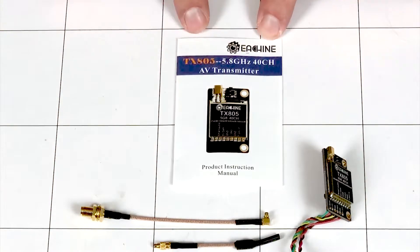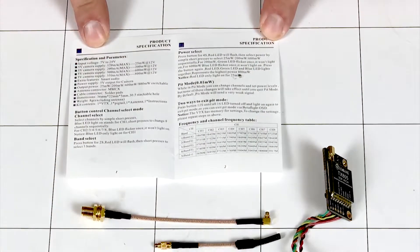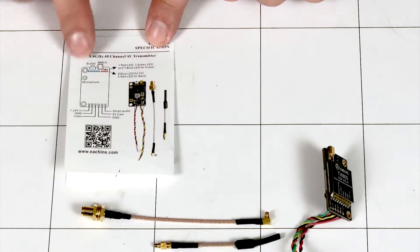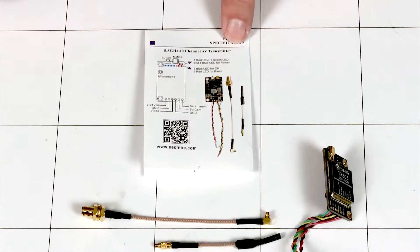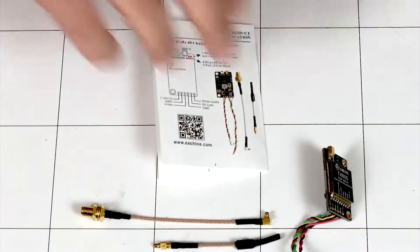So here's your instruction manual showing you all the stats about it — it shows you the frequency chart, and on the back it's showing you the different connection ports and the different light patterns and stuff like that.